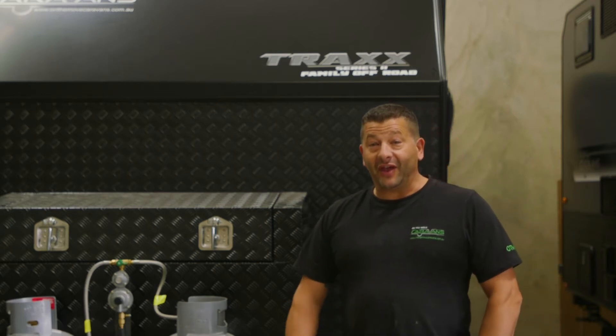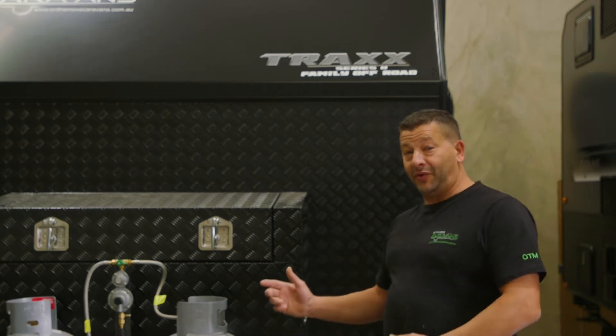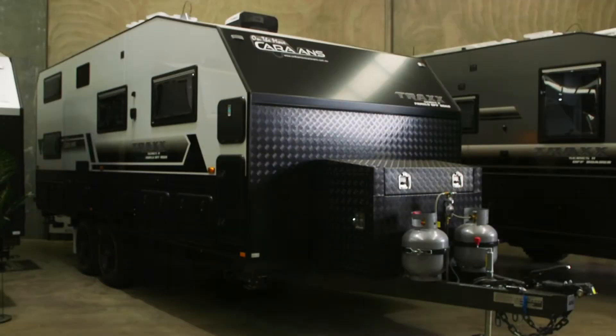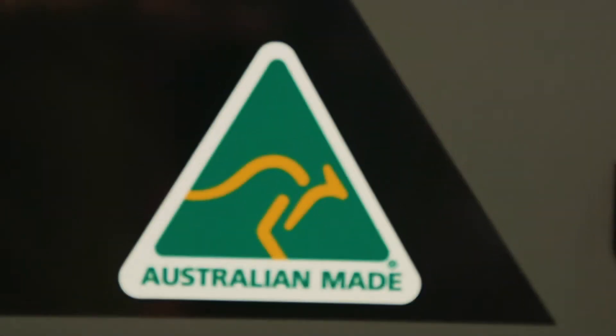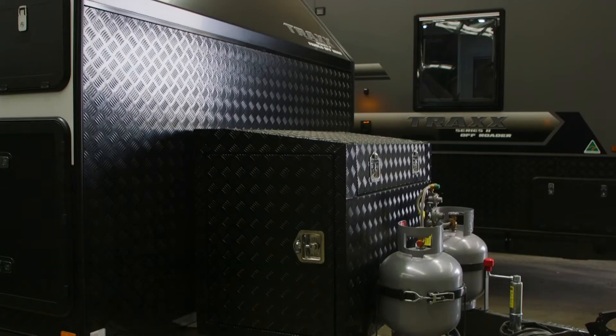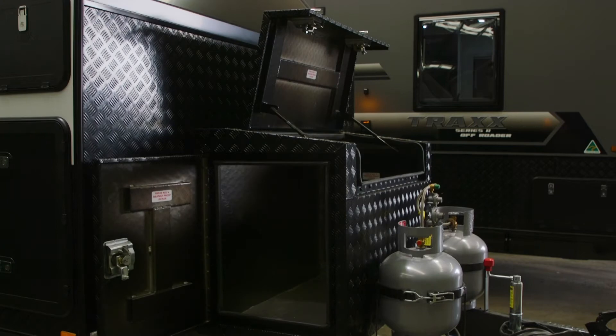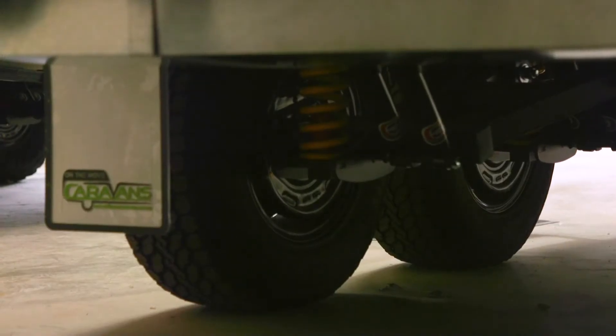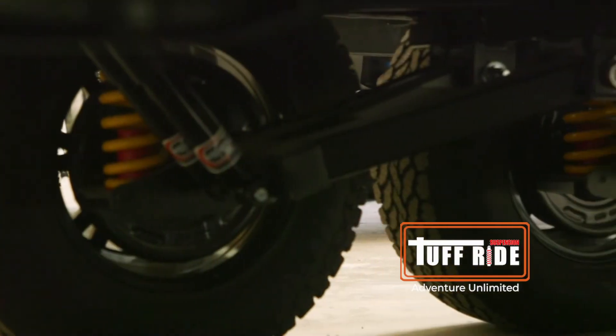Hi, I'm Lenny from On The Move Caravan Vans and today I'd love to show you through our new Trax full off-road family van. Our Trax family van comes with an extended drawbar and a massive toolbox for extra storage. This Trax family version has dual axle with full independent tough-ride suspension.